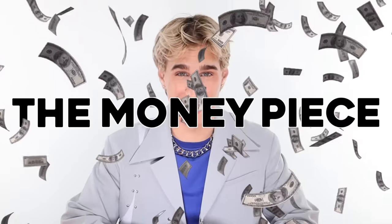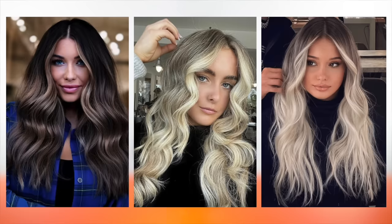It's always been about the money piece and it always will be about the money piece. I've spent countless years perfecting my money piece and honestly it's a lot easier than people make it out to be. The money piece has withstood the test of time. It is not going away anytime soon. Let me show you how I do my money pieces in five minutes or less.